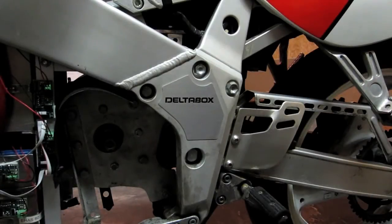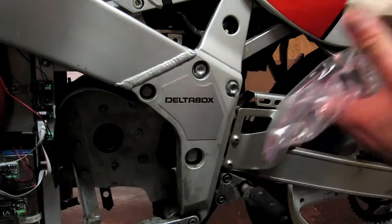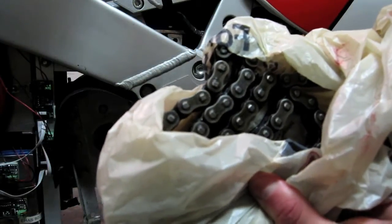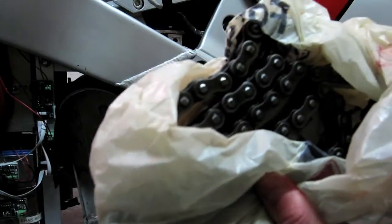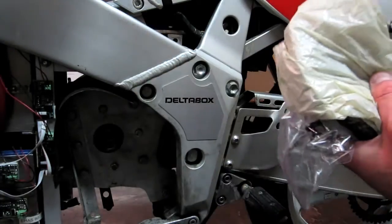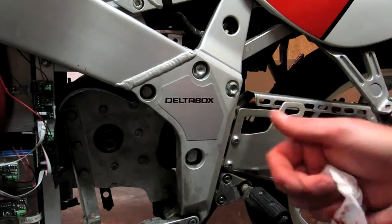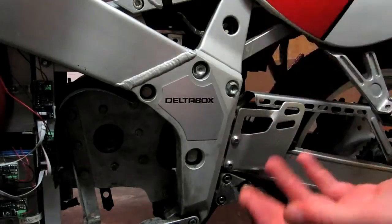Just off camera I removed the chain — took out the master link and just removed it. Here's the master link and here's the rest of the chain. It's pretty dirty so I'm going to clean it up before putting it back on. For non-motorcyclists, the best way to clean an O-ring chain is to use kerosene — just soak the chain in it and it works as a really good solvent, pulling off all the dirt and grit. And I'm already bleeding — figured it would take longer than that.